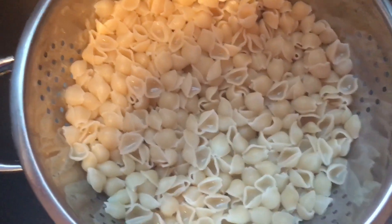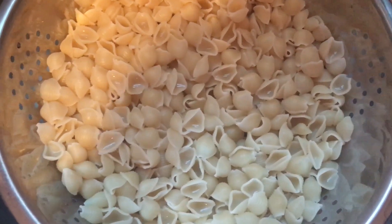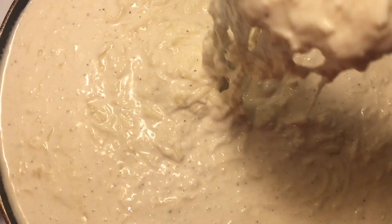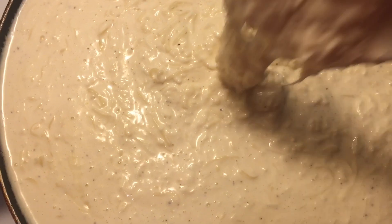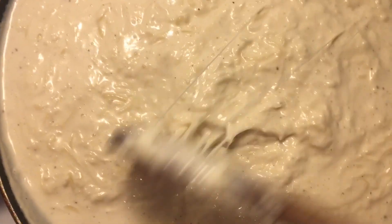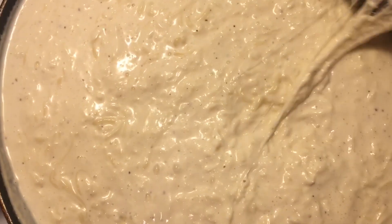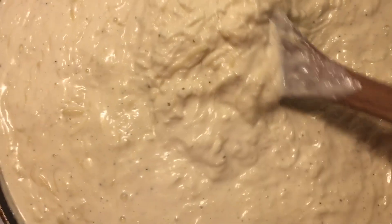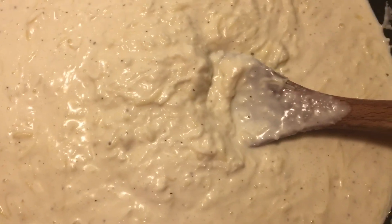I went ahead and drained my shells. The sauce is still melting — look at how cheesy this is. You want to let it all melt up very well, keep stirring, and just let it keep going until it's all melted nice and cheesy.